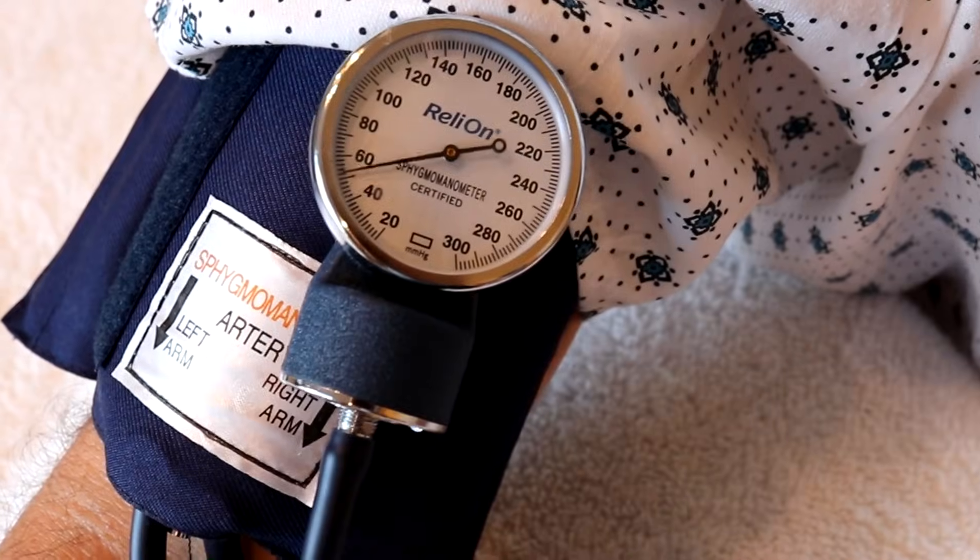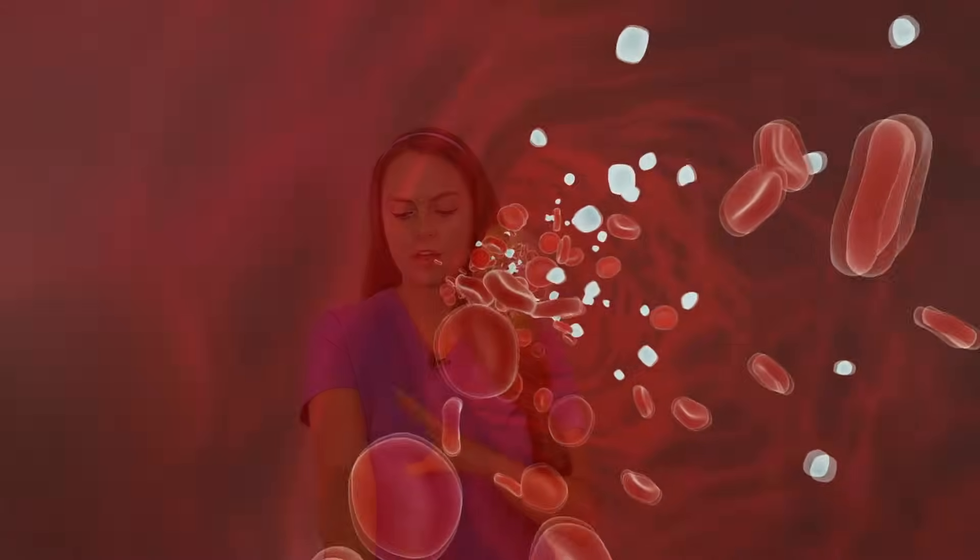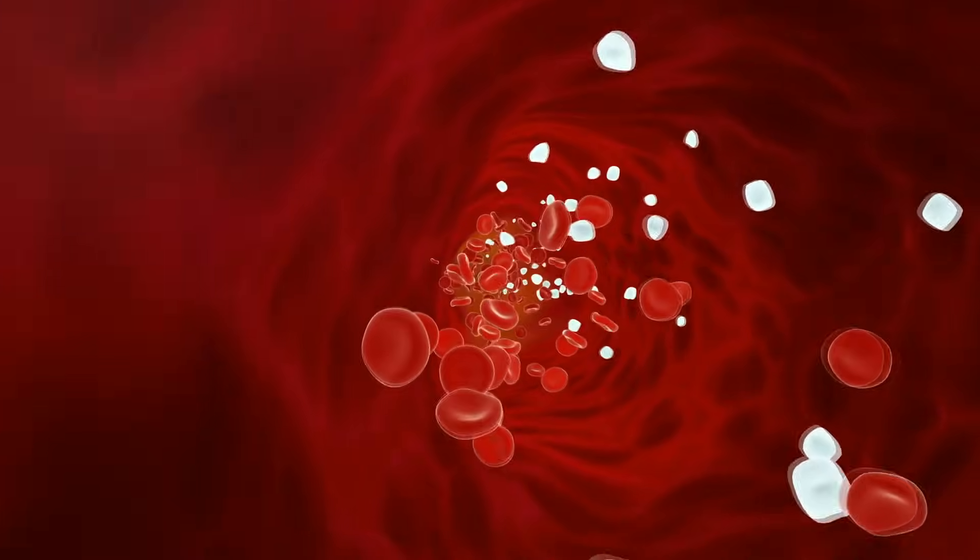Why does this occur? Whenever we place a cuff on a patient's arm and inflate it above their systolic blood pressure, we are occluding the brachial artery. The brachial artery gives blood flow to the structures down here, like your forearm, your wrist, and your hands. Whenever a patient has a low calcium level, their nerves and muscles are already irritable and too excited.